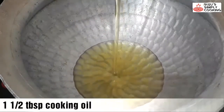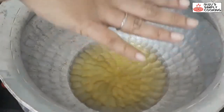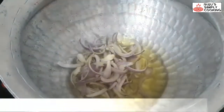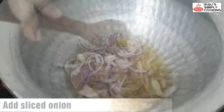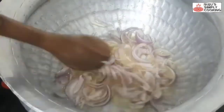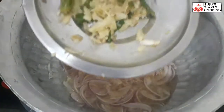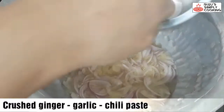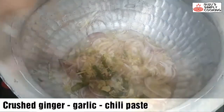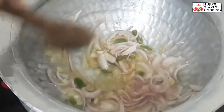Start cooking. Use about 1.5 tablespoons of cooking oil. Once the oil is warmed up, add the sliced onions. Don't fry them — keep them translucent. Now add the ginger, garlic and chilli paste and mix it in well.